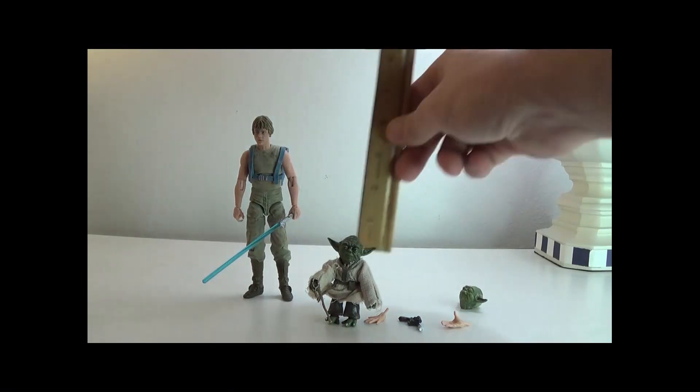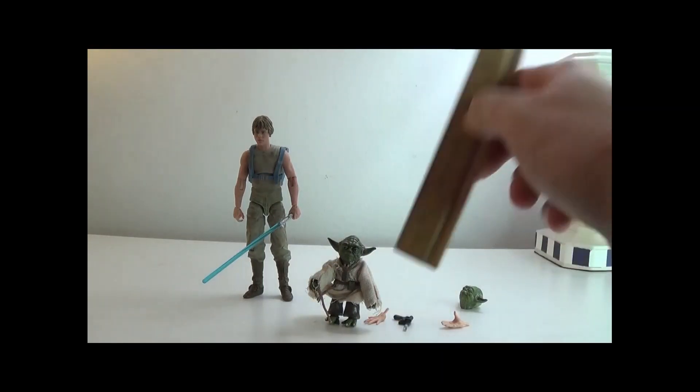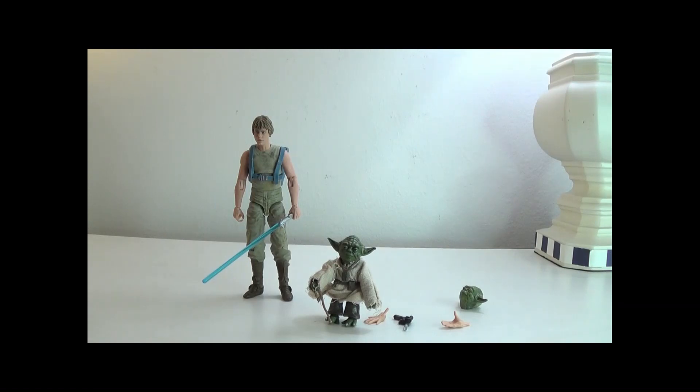Let's do a quick measurement — I do apologize, I told myself five times to grab the ruler and never did. Luke comes in at exactly six inches, Yoda at two and a half. He is a little smaller than Wicket, just a fun fact.